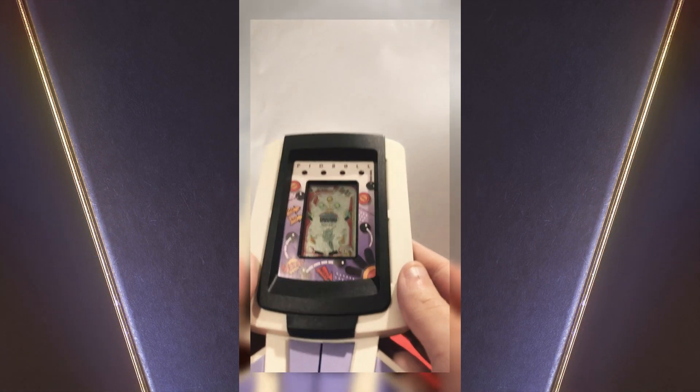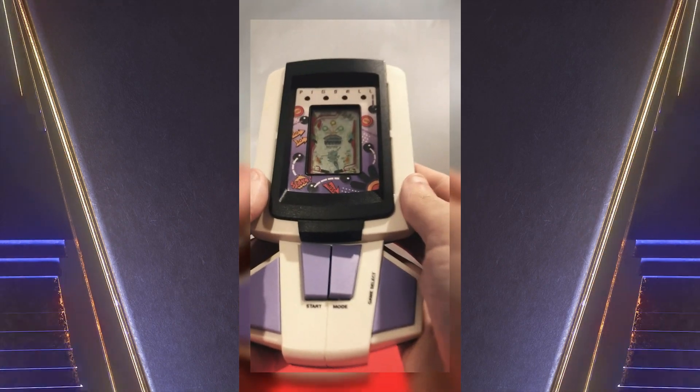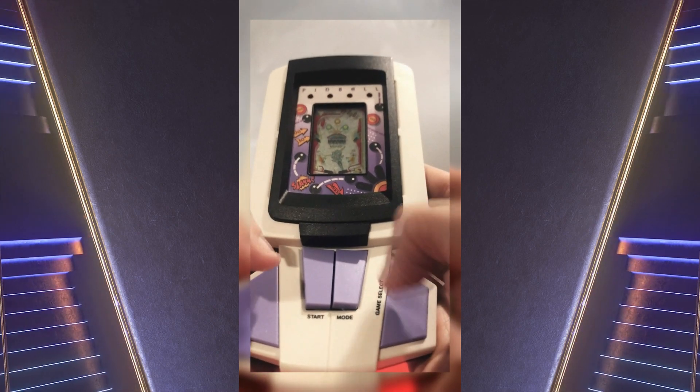So we've pressed the mode button and set the game off, and we've pressed that.